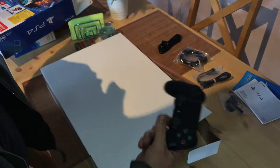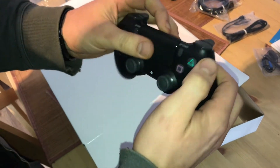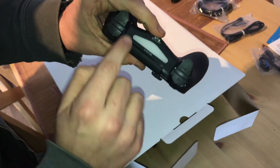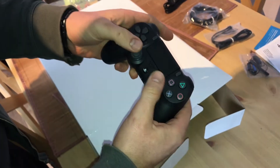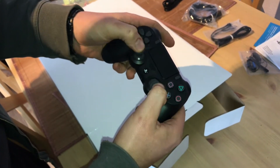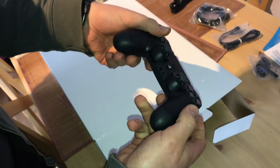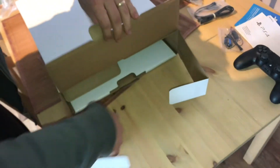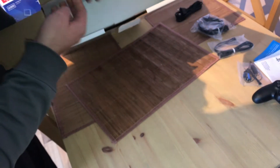There are also some instruction manuals inside. And here is the PlayStation controller — it has a big button in the center, right and left buttons, control sticks, and many more buttons.